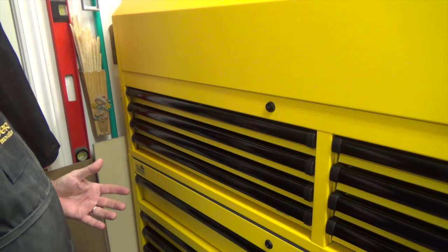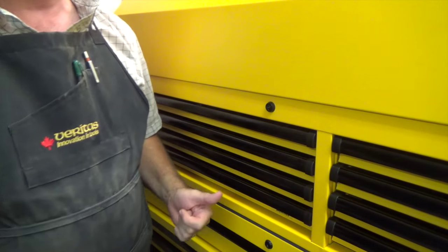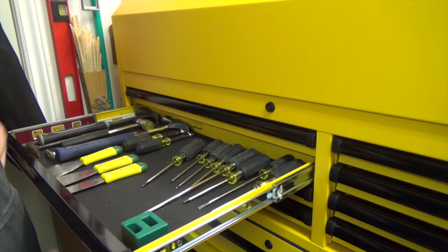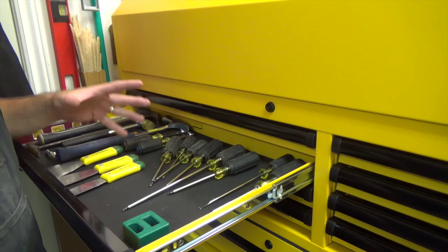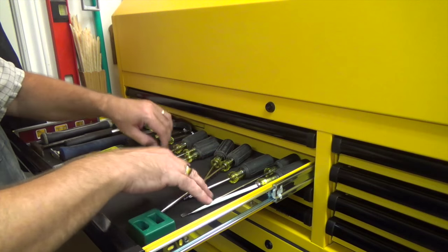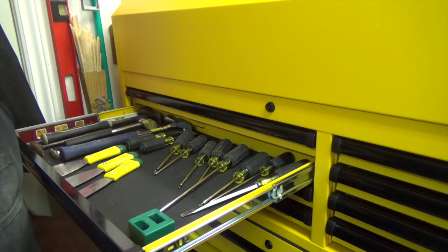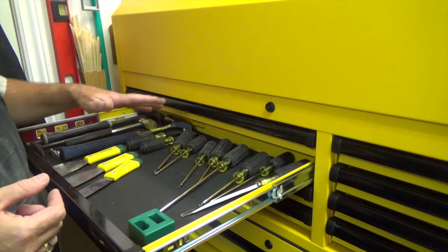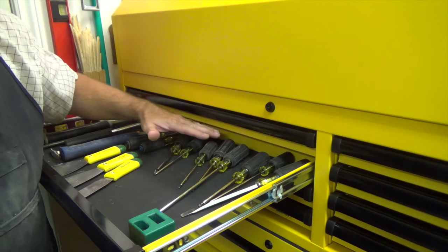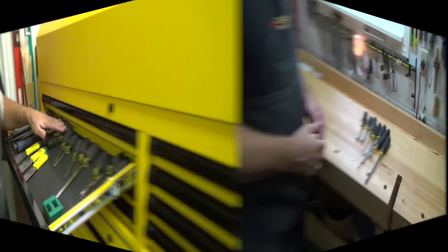Here we are over at the tool cabinet. I like a place for everything and everything in its place, and this drawer here holds my screwdrivers. But this kind of setup drives me crazy — they just end up getting thrown in all over the place. Maybe I'm OCD, who knows, but either way something has to be done. Today we're going to make a rack to go in here that will house these screwdrivers and keep them nice and organized.